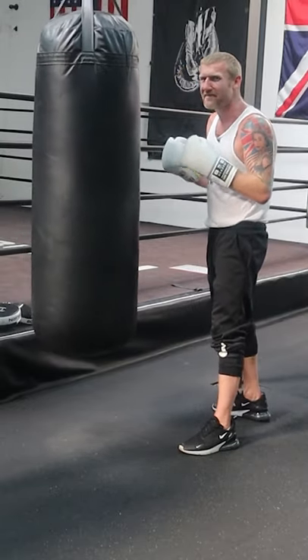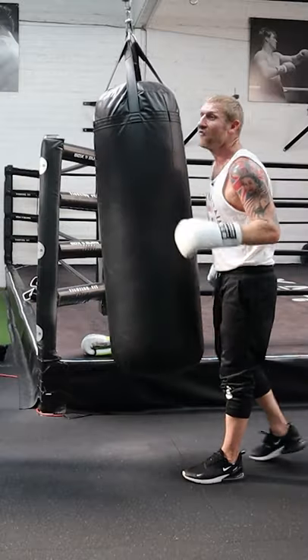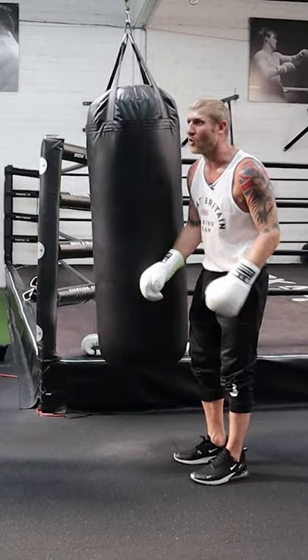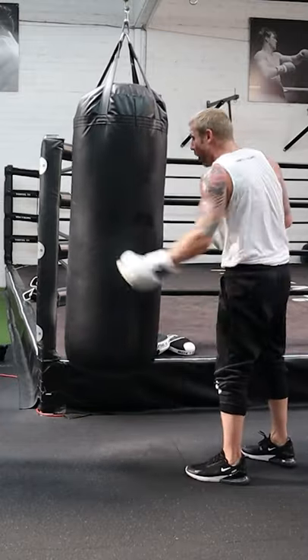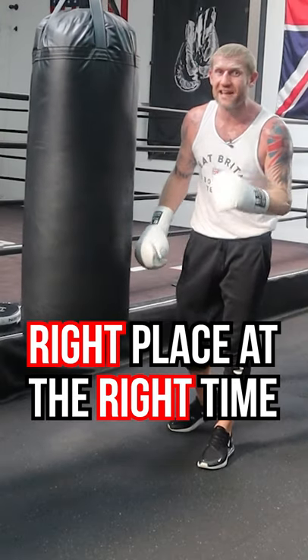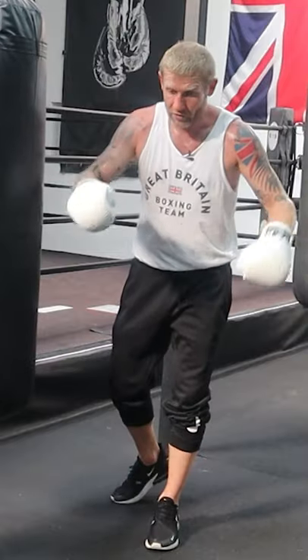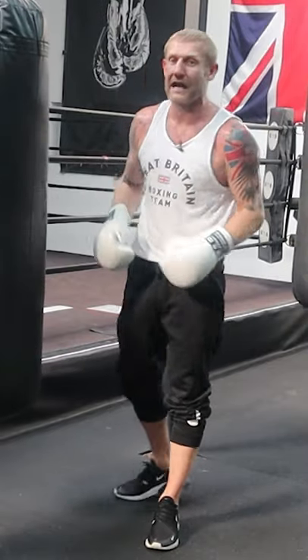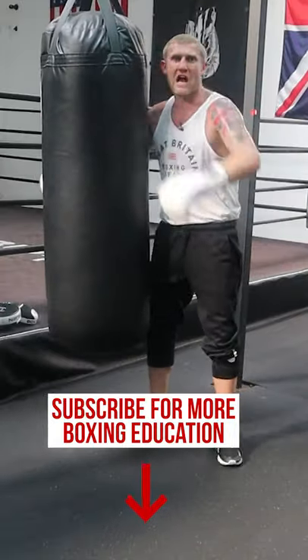As soon as that hand comes up, whack that body shot in. If you've hurt him with that body shot — and if it lands, I guarantee you will — it doesn't even have to be that hard. It just has to be at the right place at the right time. If you can double that body shot up, he's done. You've knocked him out, I guarantee it. Give it a try.